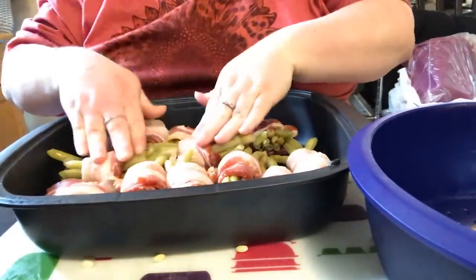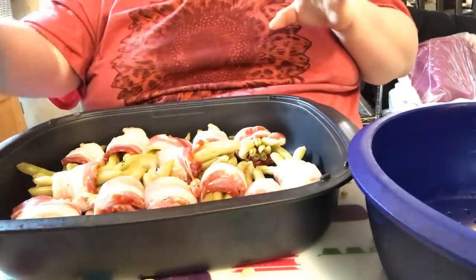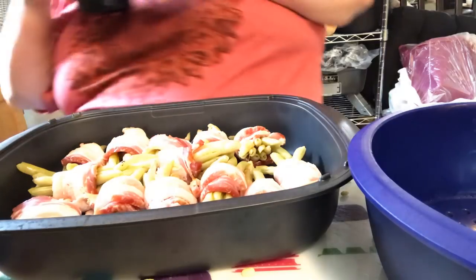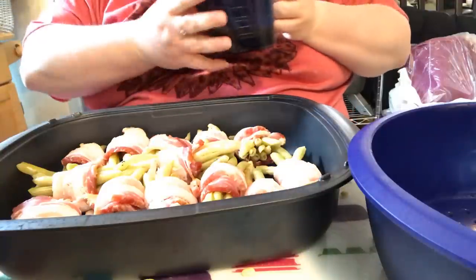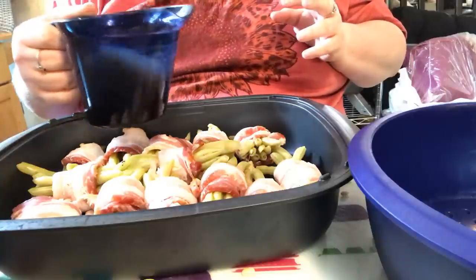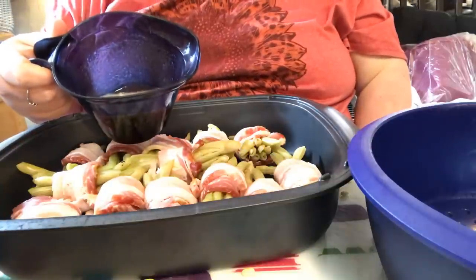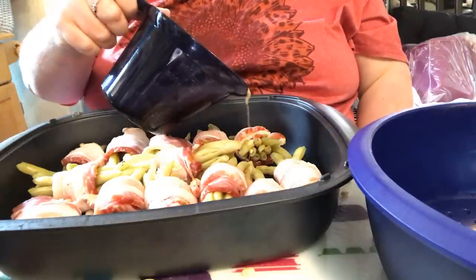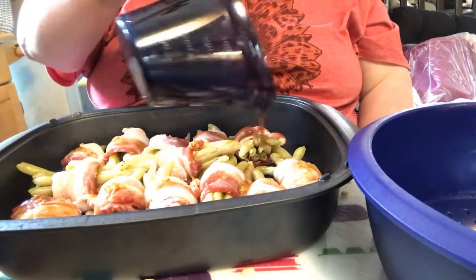I'm nestling my little bundles down into the pan. This was just about a pound and a half of beans that I used. Don't worry about the recipe — I'm going to post a separate write-up in the description under the video; all the newer videos have the recipe written down. Now let me mix my little concoction that we're going to pour over the green beans: we've got butter, mustard, Worcestershire sauce, garlic powder, onion powder, pepper, and butter.